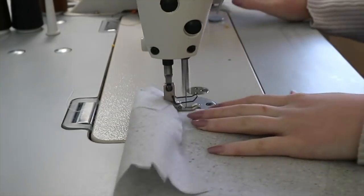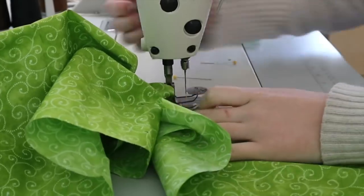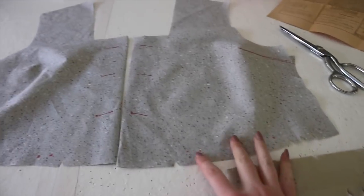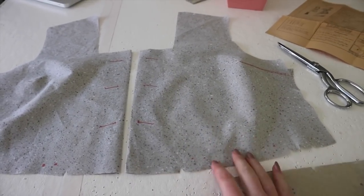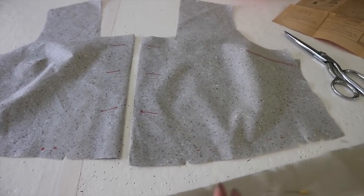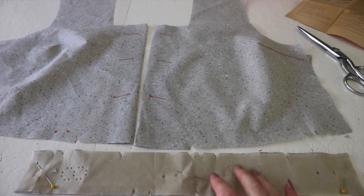So I got all of the darts sewn and they actually look pretty nice, even though I didn't aim to do a perfect job with them. I also ironed the darts as well as the top portion of the shorts, and now it is time to gather the front panels down, and then I have to do up the side seams and the shoulder seams. Annoyingly, these patterns never tell you what to gather this measurement down to, so I'm going to try and use the waistband as a guide.